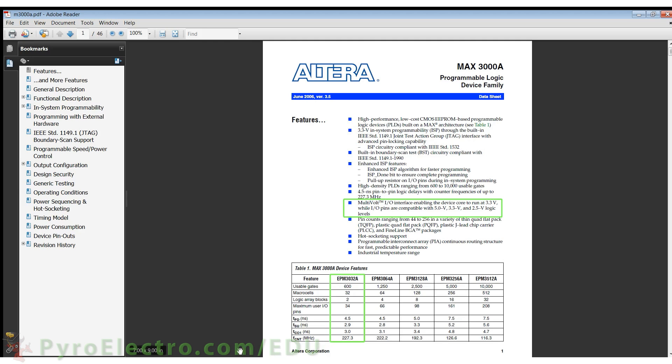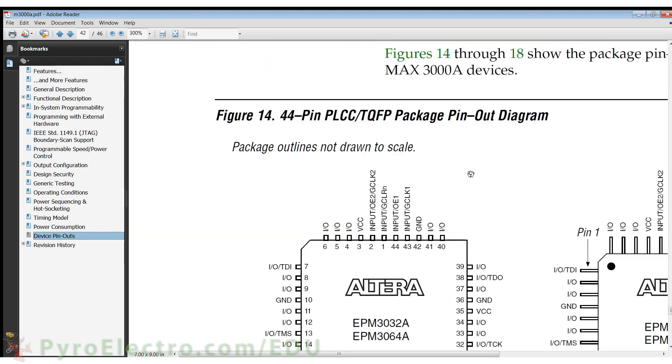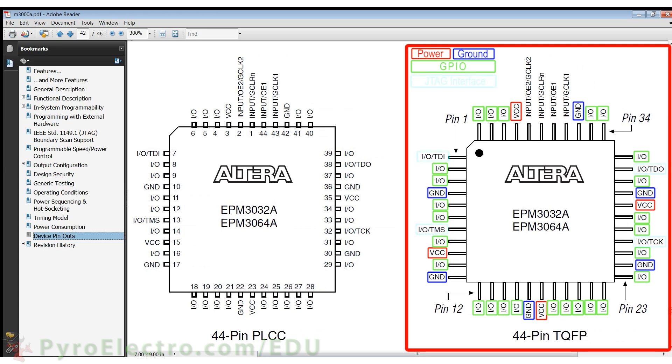34 GPIO pins might seem like a lot, but you'll find out as you continue studying that you can never have enough I/O pins. The other section of the datasheet to highlight is the device pinout. Here you can see the pinout for both the PLCC and TQFP-type packages. We'll be using the TQFP-type package. On this pinout you can easily see and identify the VCC power, GND ground, general purpose input and output, JTAG interface, and special input pins like global clocks and global clear.